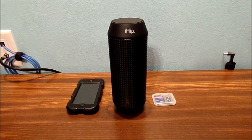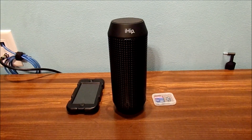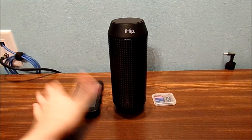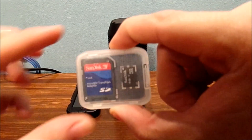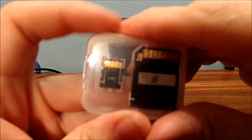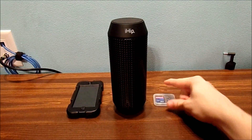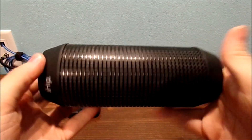Let's look more at how this iHIP portable Bluetooth speaker works with different types of devices, like your iPod Touch, iPhone or iPad, and even Android devices as well. If you don't use that, you can also use a 4GB microSD card to store music on it and play the music on this unit. iHIP — very nice Bluetooth portable speaker.